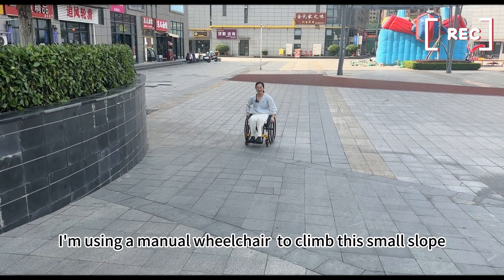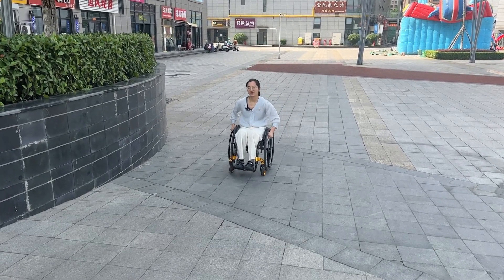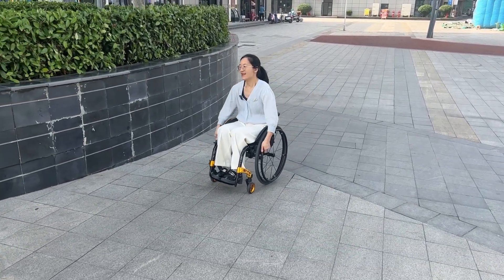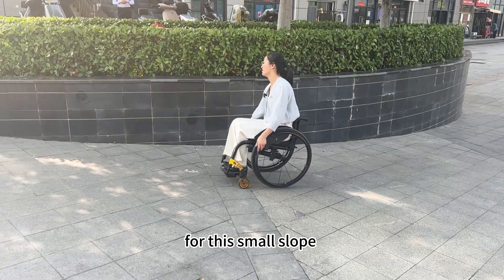Round one. I'm using a manual wheelchair to climb this small slope. It takes so much power to pull it. You need strong muscles to do it for this small slope.